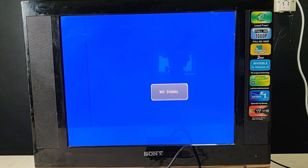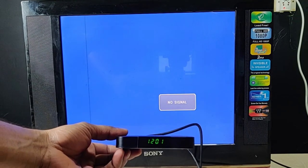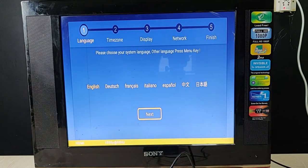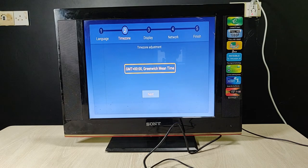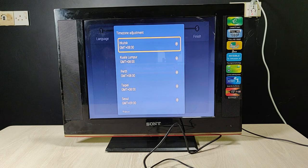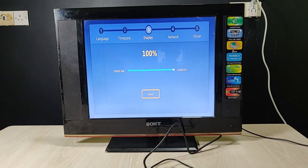First of all, turn on the television. My television remote is not working, so that's why there's a button here. Turn it on. As you can see — no signal. Then I am using this Android TV box remote to turn it on, and it opened. You need to set up — select your language. I select English. Then in settings I change my time zone to GMT+6, then hit next.